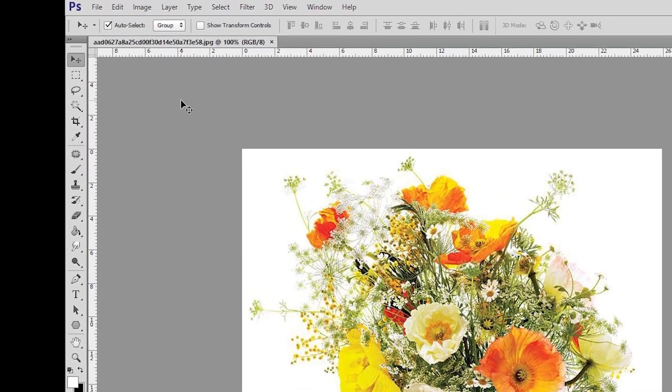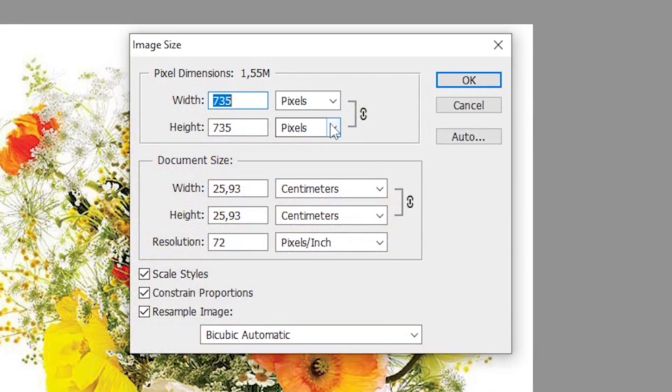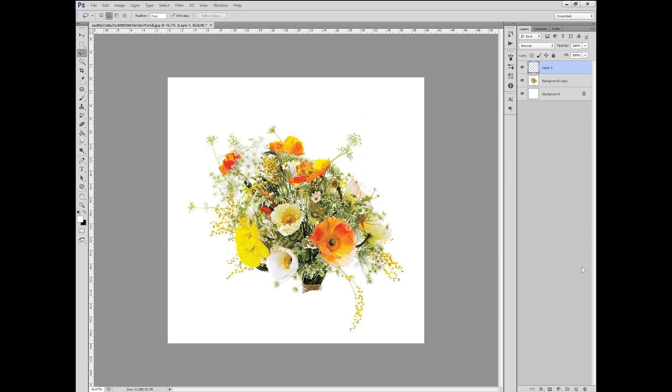Firstly, we set the size of the page. Done! We are starting!